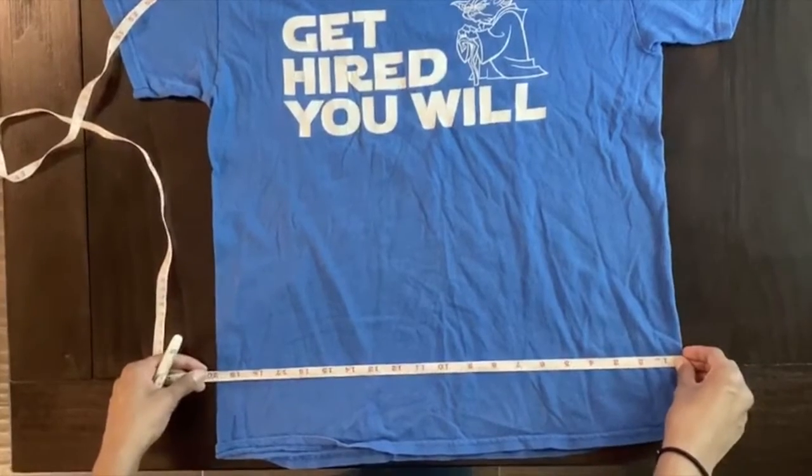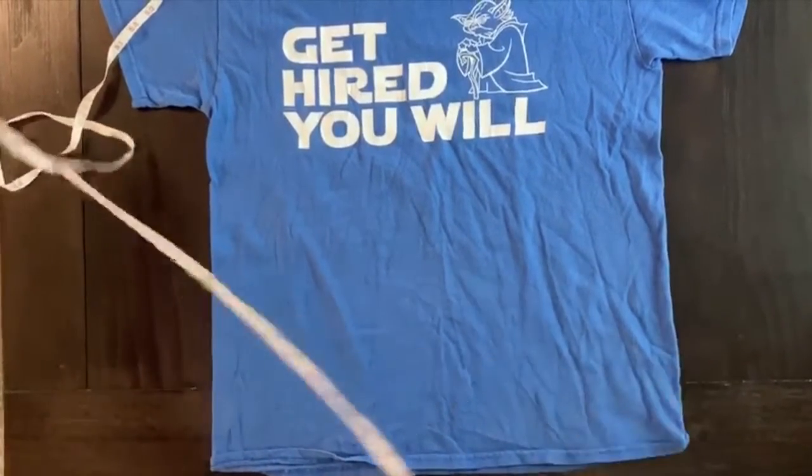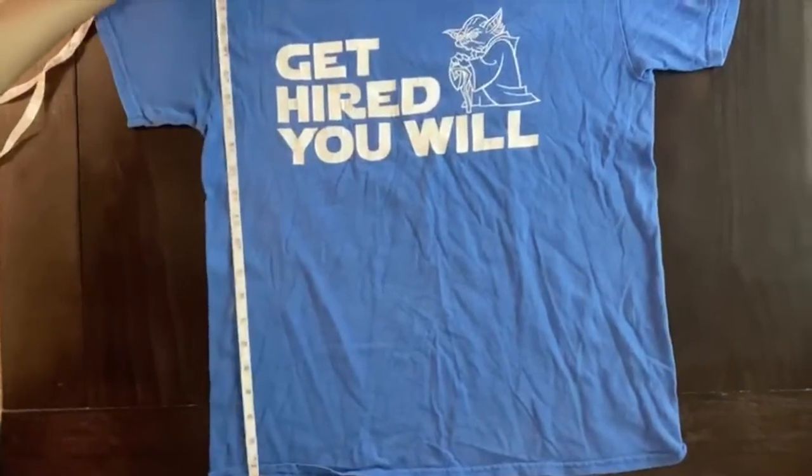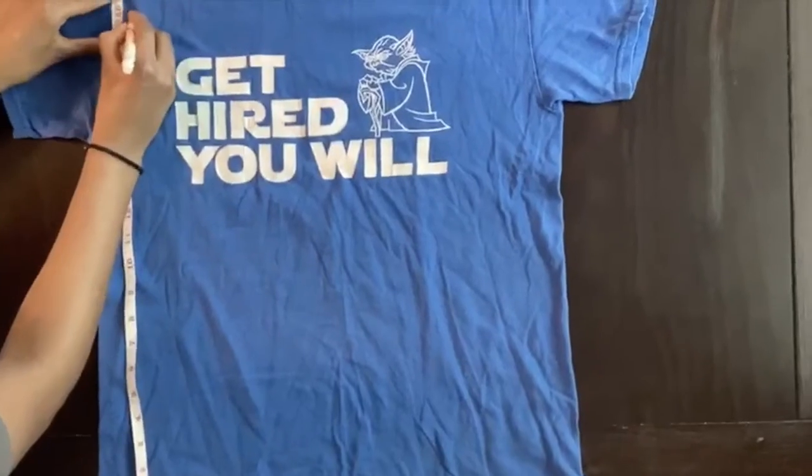So the width is approximately 20 inches. It's okay if it's a little less or a little more than 20, and the length is 20, and I'm going to mark where to cut right there.